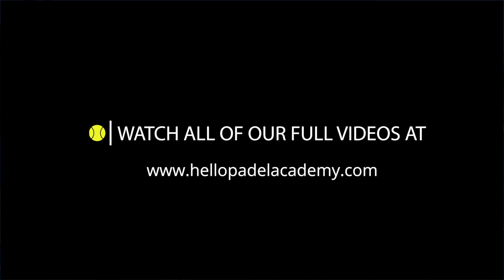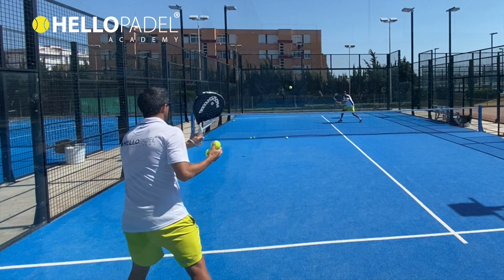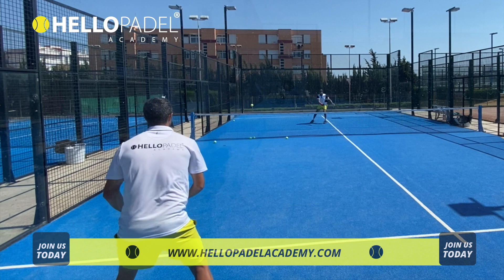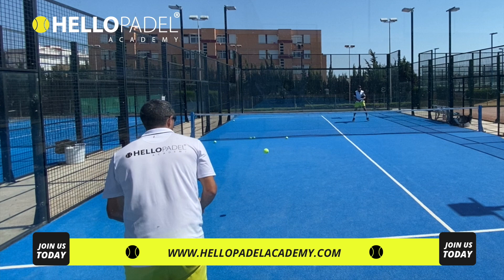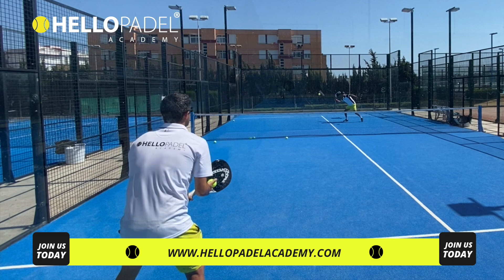Remember that playing the forehand cross court is not natural. Beautiful! Show me your paddle back — much better, beautiful Amir! Back in position, quicker, quicker. Back in position — once you see I'm going to hit the ball, get back in position to your net position.